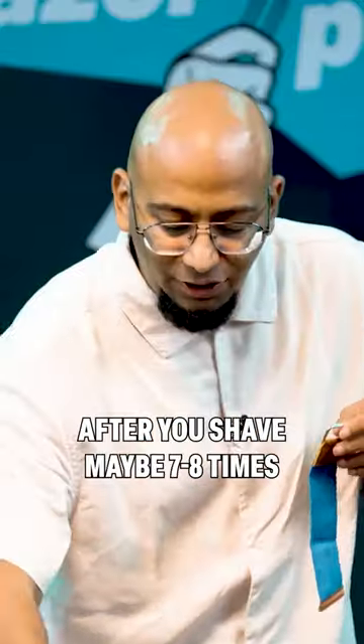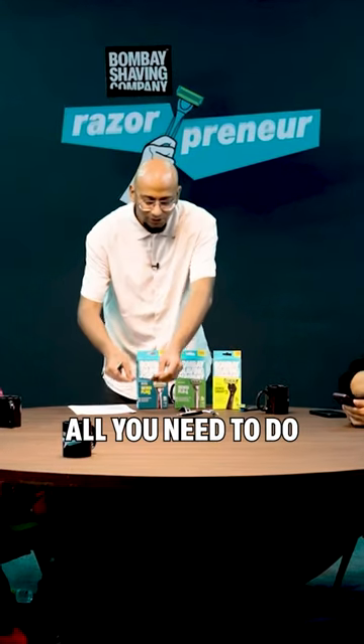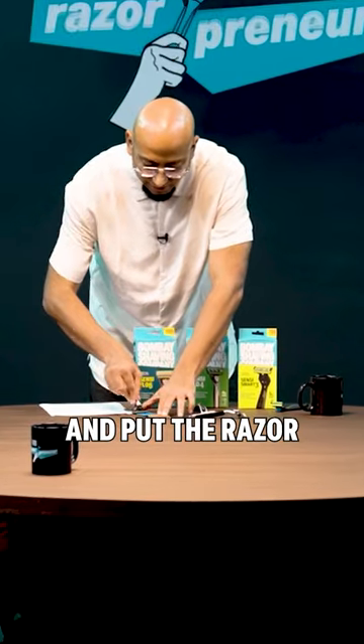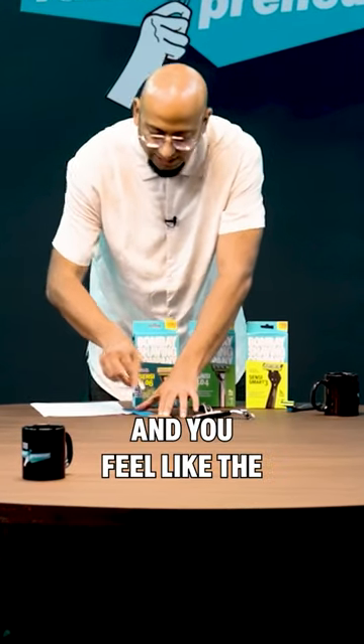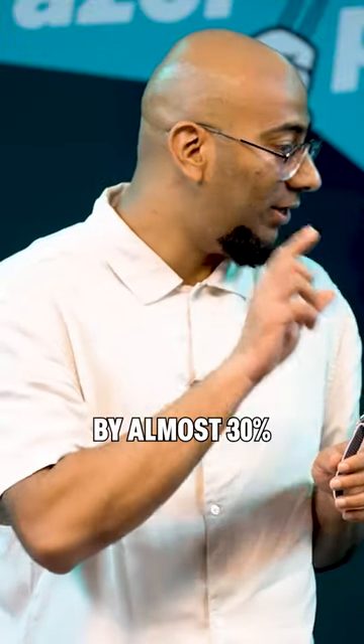You can do it with the razor. After you shave maybe 7-8 times and you feel the razor is getting blunted, all you need to do is keep this on your basin and put the razor against it five times and you feel like the shave is as good as new. This elongates the life of the blade by almost 30%.